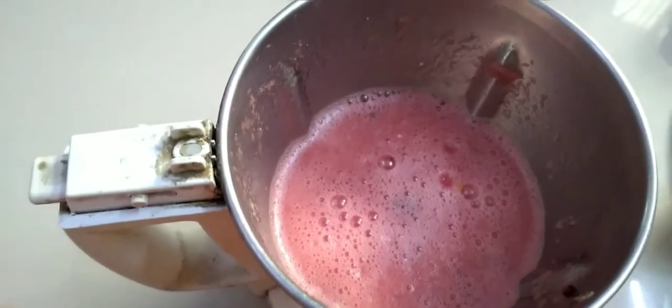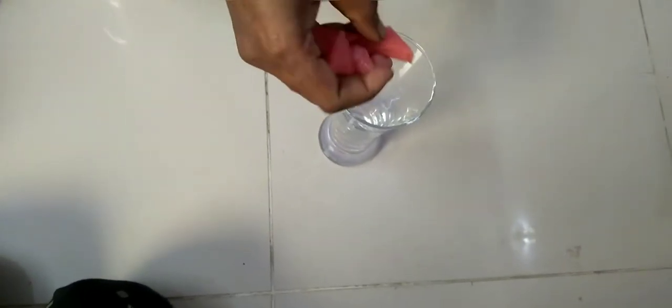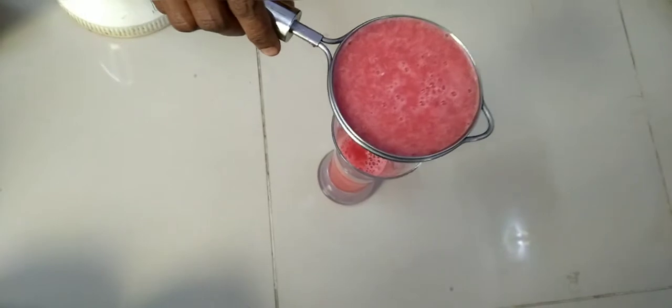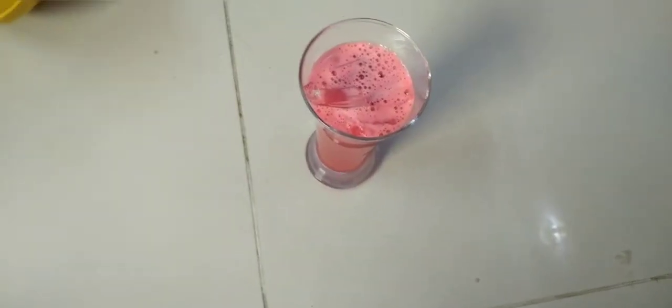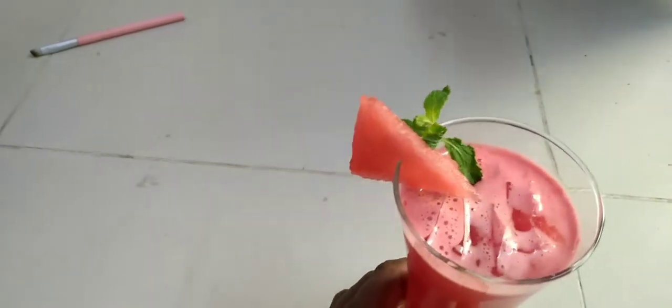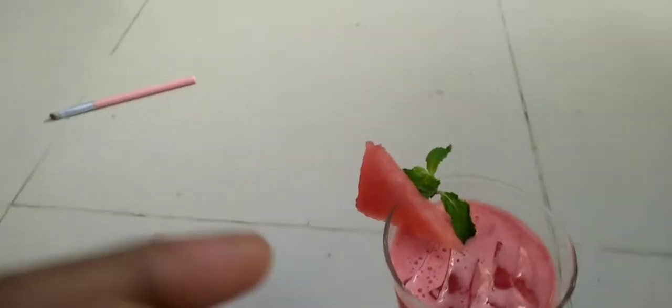Now we will filter the water. The water will be sweet and mix it up. Let's put the ice cream and chill. Now the water is ready. Now we cut the pieces as well.